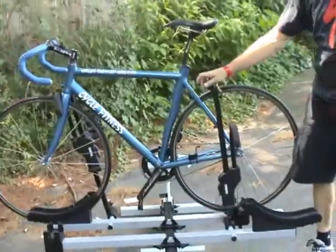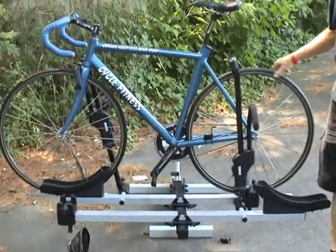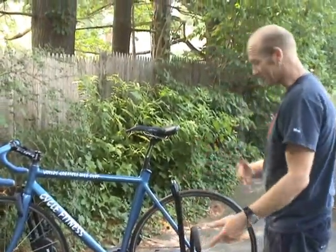That is rock solid, and it drives around like that. This is by far my favorite rack, and like I said, they make a two-bike adapter so you can carry four bikes.